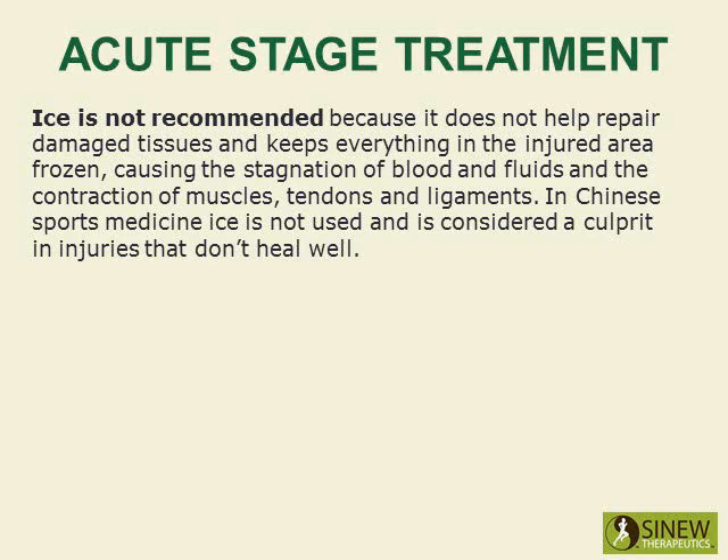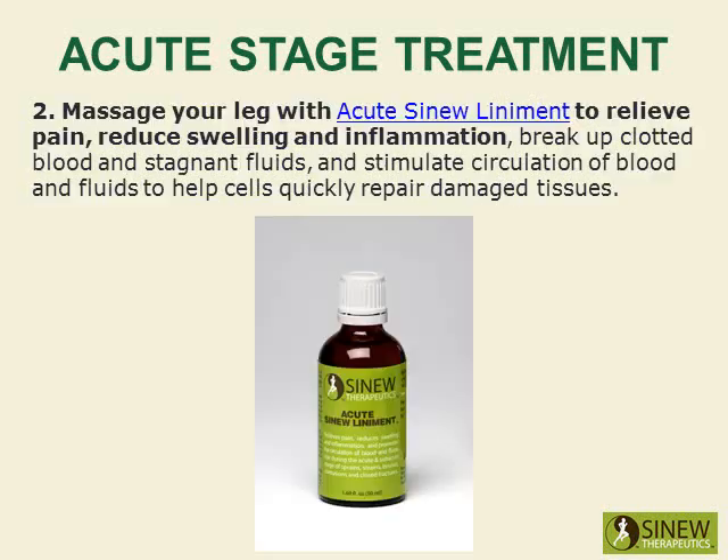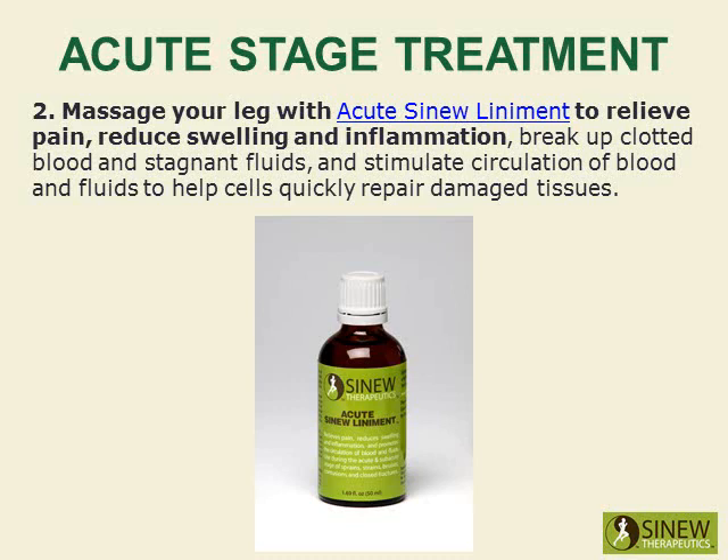In Chinese sports medicine, ice is not used and is considered a culprit in injuries that don't heal well. Massage your leg with Acute Sinew Liniment to relieve pain, reduce swelling and inflammation, break up clotted blood and stagnant fluids, and stimulate circulation of blood and fluids to help cells quickly repair damaged tissues. The Sinew Sports Massage Oil is recommended for use before and after exercise, sports, and strenuous activity. It warms and stimulates your muscles, increases circulation, and relieves tightness, hence improving your performance and helping to prevent injury.